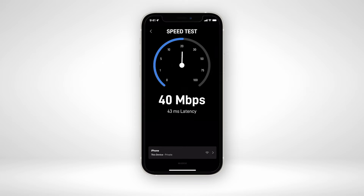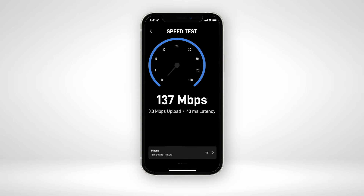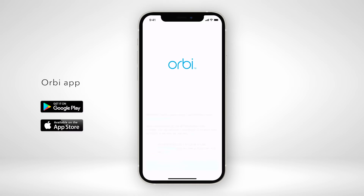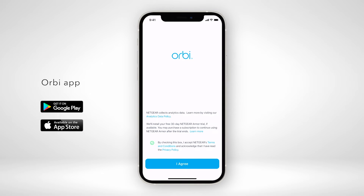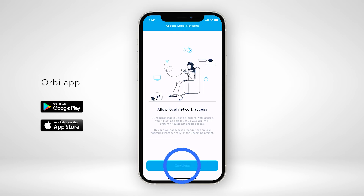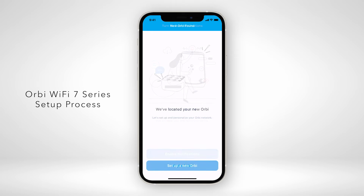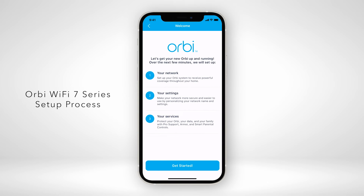Once Speedtest is finished, you can set up your Orbi router. First, download the Orbi app on your iOS or Android mobile device to start your Orbi installation. To set up your router, follow the step-by-step setup process.